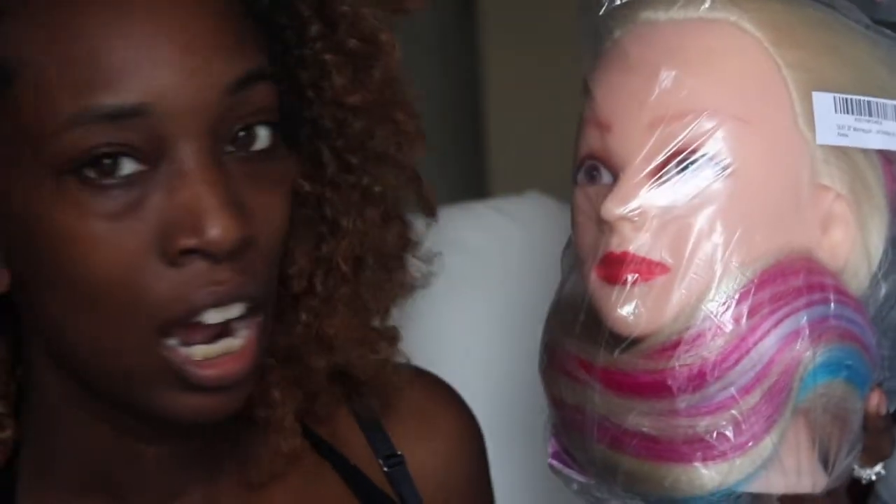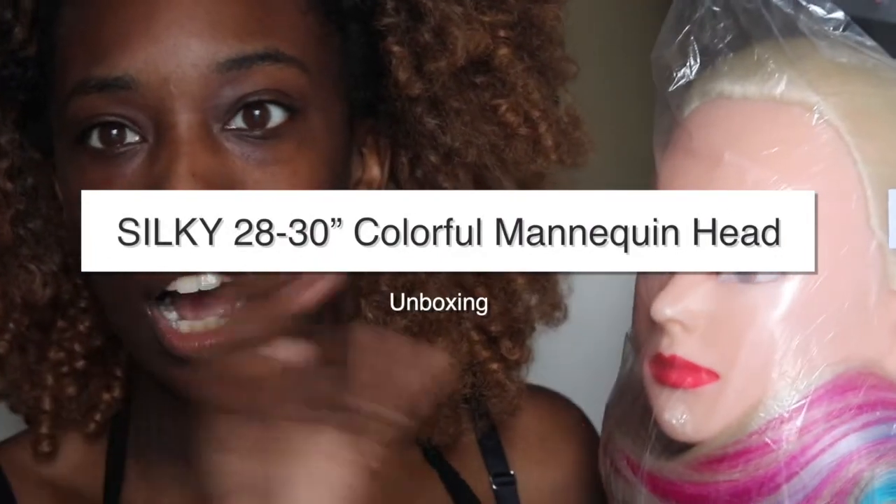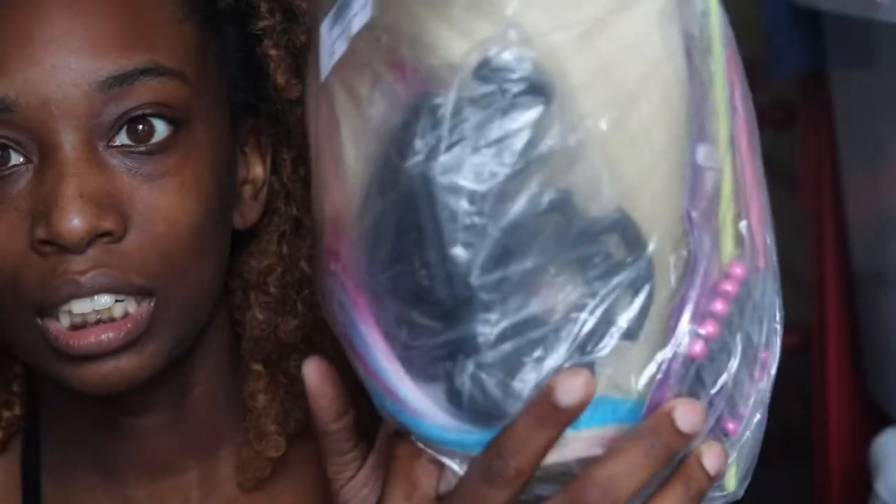Today's video is going to be on this amazing mannequin head that I received. I'll have the name going across the video so you guys can see, and I'll also have the price in here as well. When you buy this mannequin head — which I was not expecting — you get it off Amazon and it comes with a lot of great extra things inside. I'll be going through everything that you receive when you get this mannequin head.